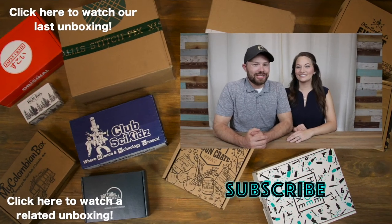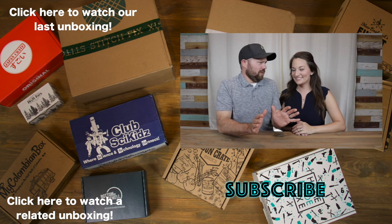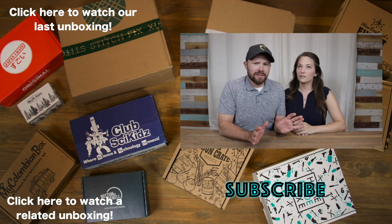All right, what do you guys think? Which is your favorite piece — the earrings, the necklace, or the ring? Let us know down in the comments. Don't forget to hit that like button and share with your friends. If you haven't already, hit that red subscribe button. We'll see you next time on Subscription Unbox. Thanks for watching, and don't forget to touch our faces to subscribe — but be careful, that's my beautiful face right down there.